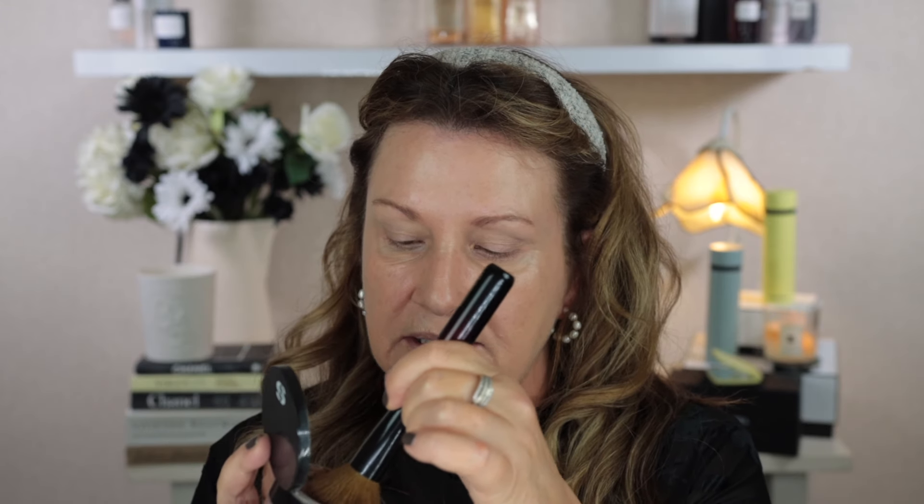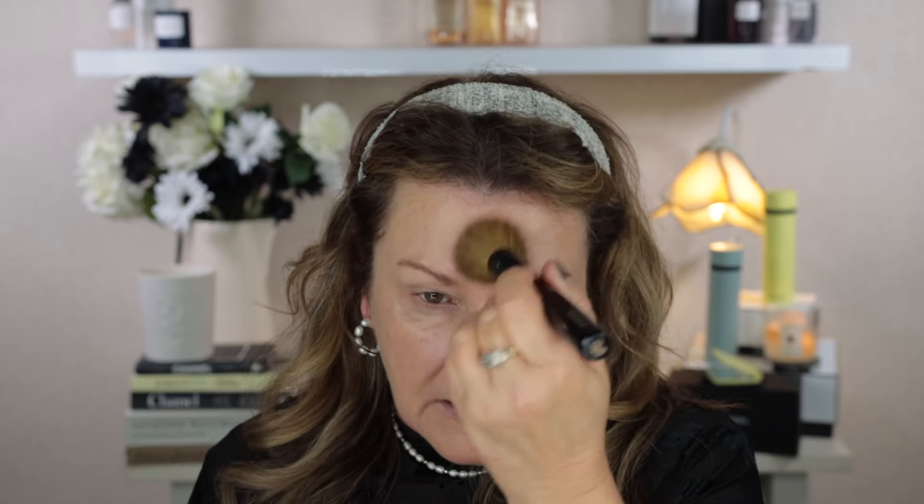I've just done my eyebrows, put eyeshadow primer on, and powdered under my eyes — for those three things I don't have Sisley products. But I do have the Sisley Face Powder in shade number two. I take the Sonia G face brush, tap into the powder, and just buff on a very light layer. This powder is really beautiful — it gives a gorgeous soft blurred look to the skin.